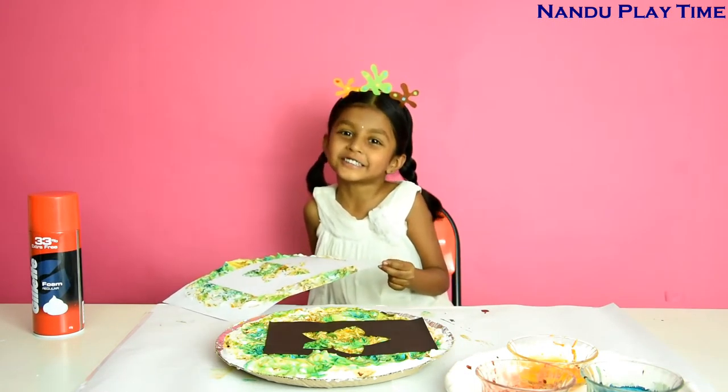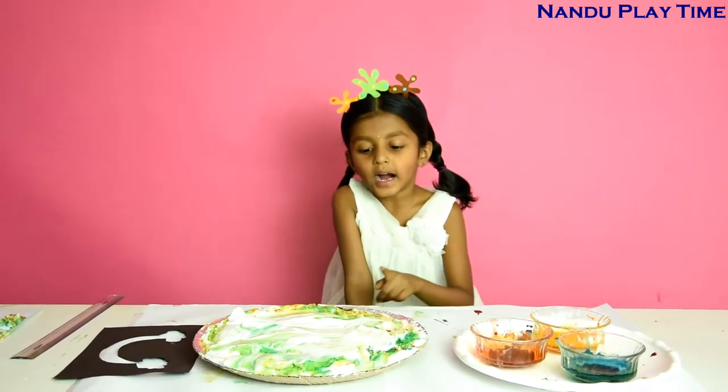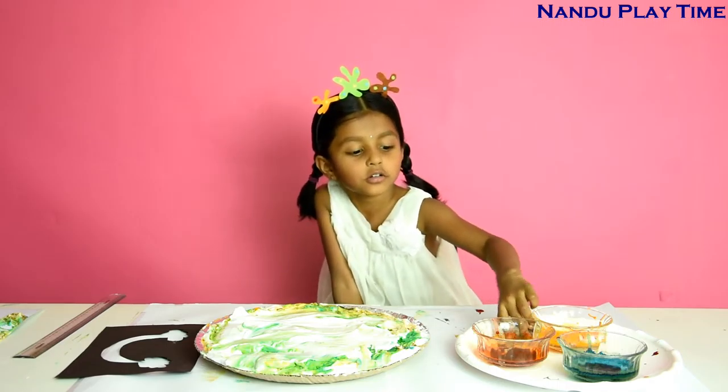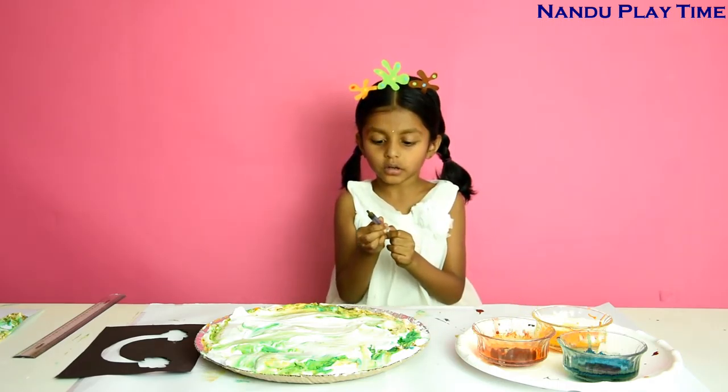Flower in a photo frame! Next, rainbow — see, I put more foam on the plate, and now I'm going to drop colour.